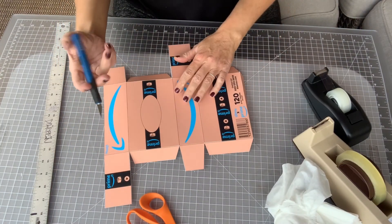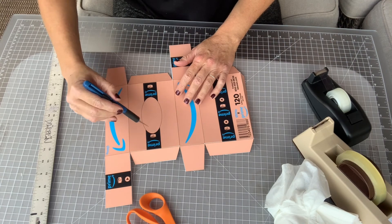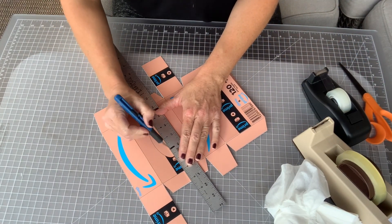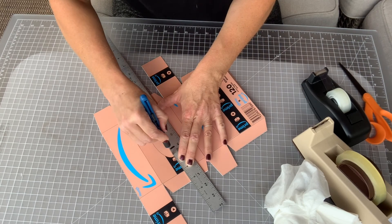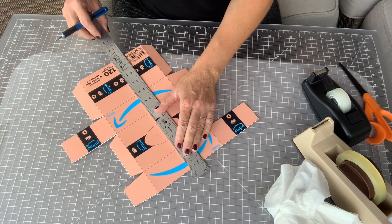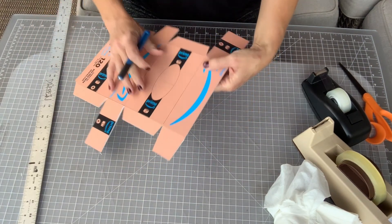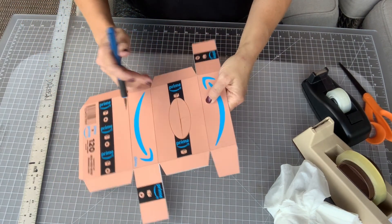Next we're going to do the hardest part: cutting out the hole. Because it's rounded, it's really difficult to cut a rounded shape using an exacto knife. To make this easier, we're first going to use our ruler and cut — push down hard here because we need to cut through two layers. We're going to do one horizontal and one vertical cut, kind of like slicing a pizza pie into four pieces. Make sure you don't go past the circle, so you should have something that looks like four quadrants.